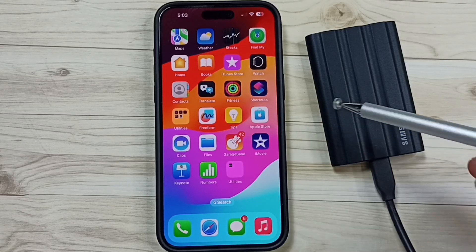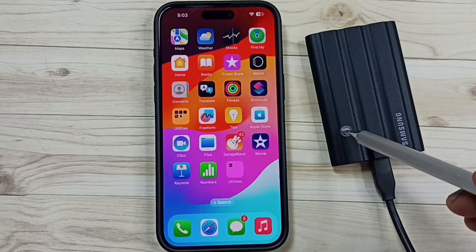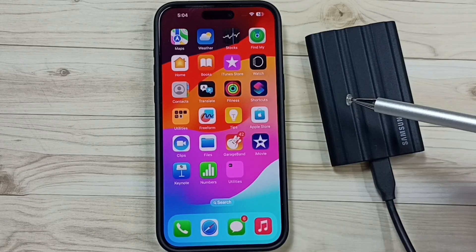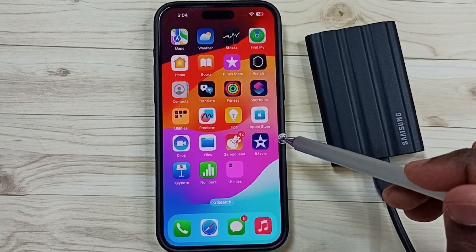Hi friends, this video shows how to safely eject and remove a Samsung T7 Shield SSD external storage from iPhone. Please subscribe to this channel, and like and share the video. I already connected this SSD storage to this iPhone.